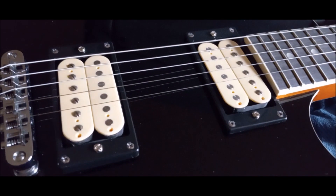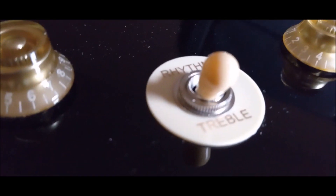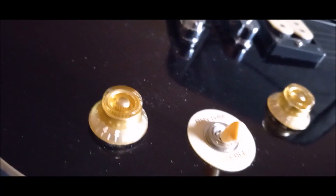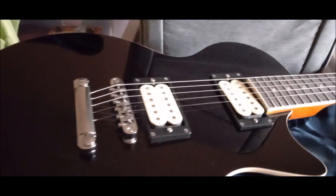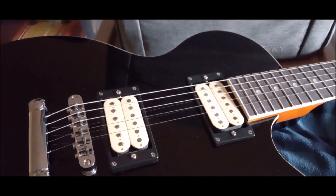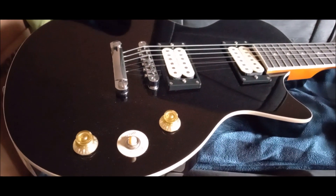These cream bobbin pickups go nicely with the binding around the neck. Of course, the headstock's got binding around it too. Cream color switch tip, the poker chip, and these gold knobs are staying on here as well. It just compliments — it looks sort of like the bow tie type thing. It just really makes the guitar pop even better now.